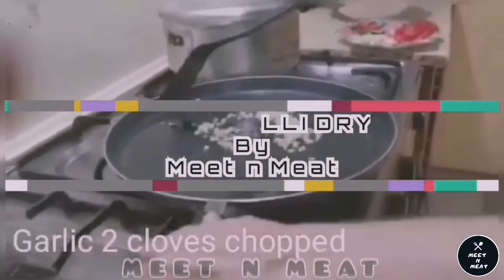The recipe for today is going to be beef chili dry. First we would like to sauté our diced garlic.